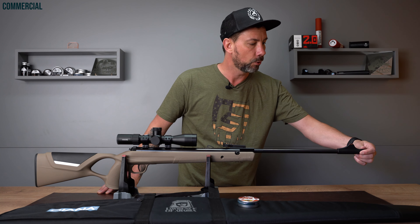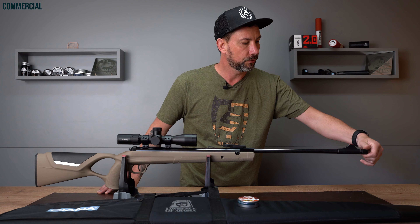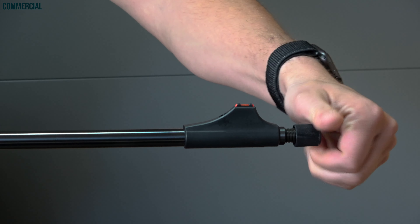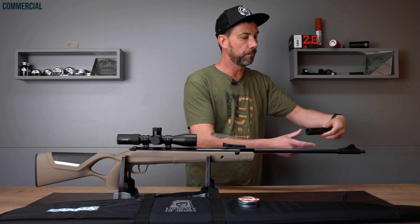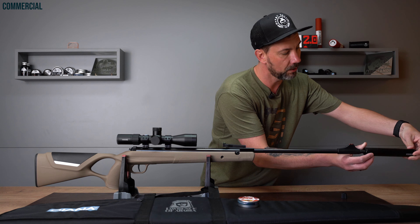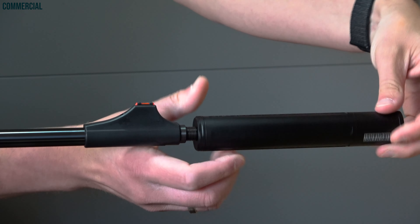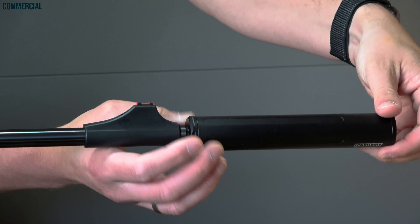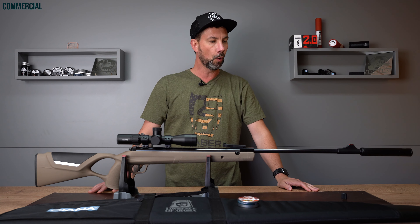What you could do is attach a silencer on this 1.5-inch UNF thread. Diana offers one. I have a Donnyfl Koi here — that's the long one. You could also use a Tanto, a Fatboy, or other silencers you have at home. I think it makes the gun look even cooler.